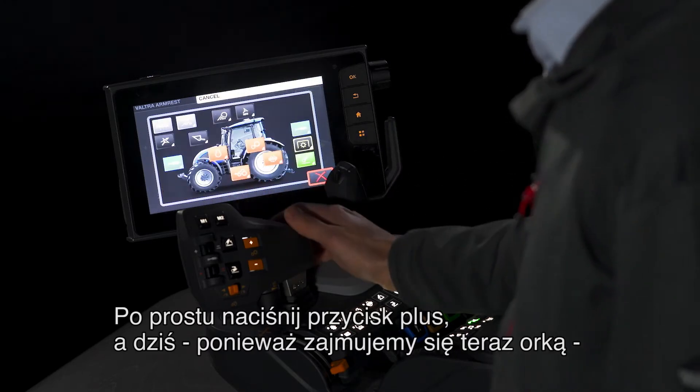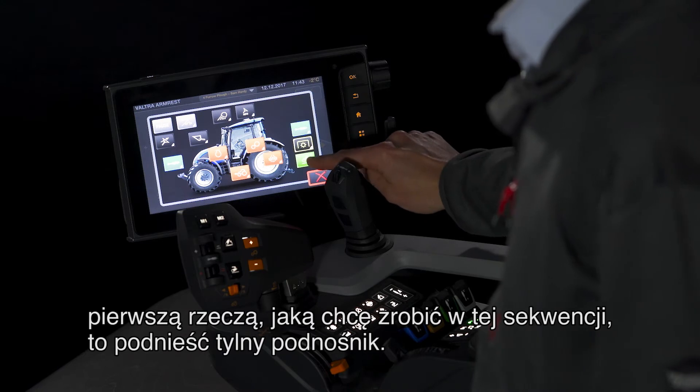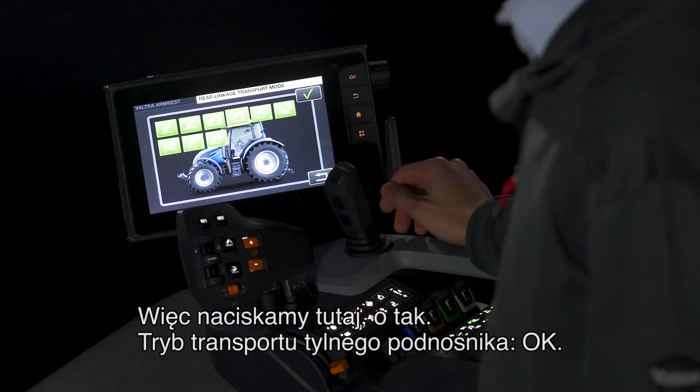Simply press the plus button. Today, because we're ploughing, the first thing I want to do on this sequence is lift the rear linkage. So we press this one — rear linkage transport mode.